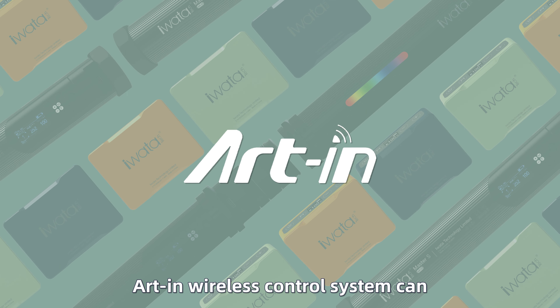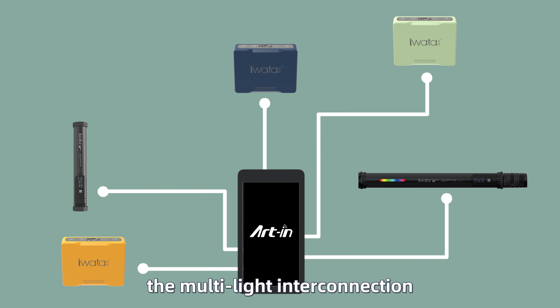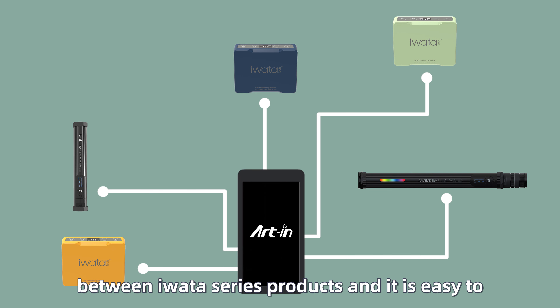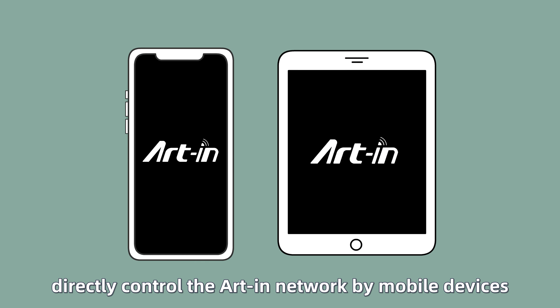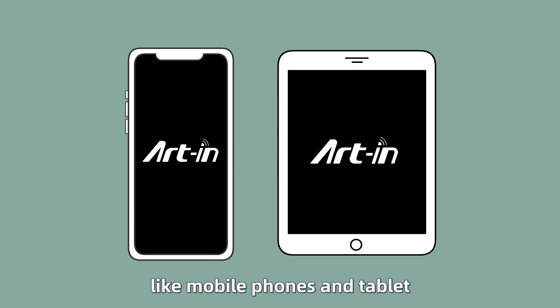Please refer to the R-Ink logo printed on related products. R-Ink wireless system realizes the multi-light interconnection between Iwata series products, and it is easy to directly control the R-Ink network by mobile devices like mobile phones and tablets — with functions like lighting mode control, grouping, and scenes with just a few taps. The wireless control distance is up to 80 meters.